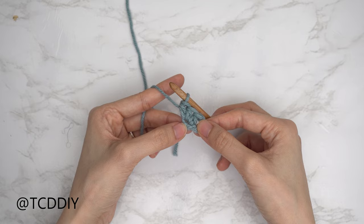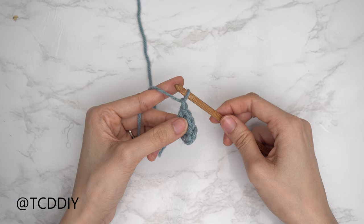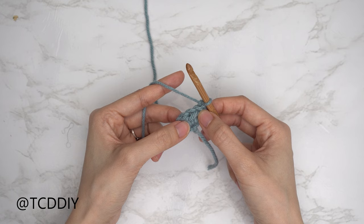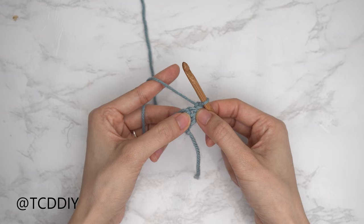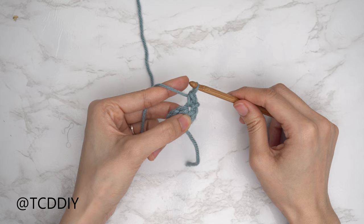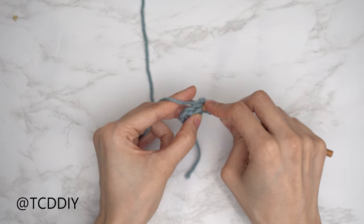Now let's get started on row two. To start off every even number row, chain one and flip our work. We're going to start every even number row with a Suzette stitch into the last stitch from our previous row. A Suzette stitch is just a single and a double crochet into the same stitch. Insert your hook into that last stitch, yarn over, pull through two — single crochet done — then yarn over into that same stitch, yarn over, pull through two, yarn over, pull through two for the double crochet.